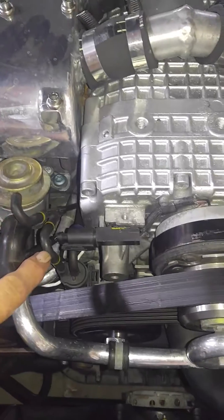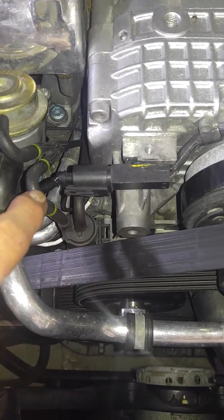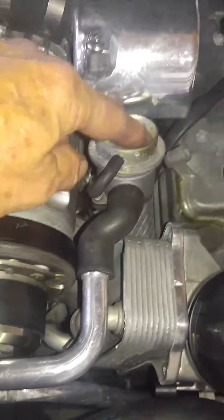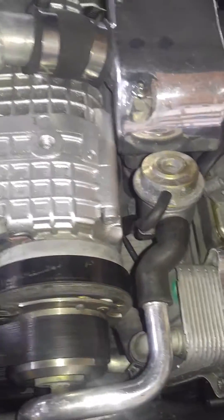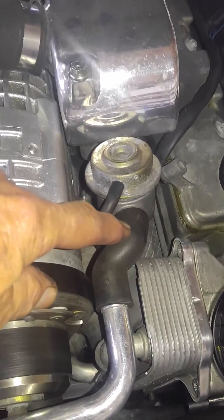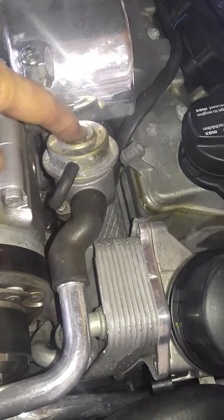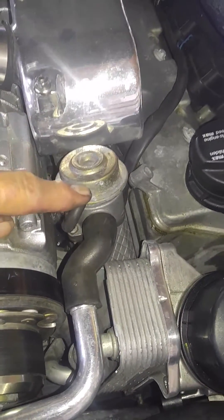My problem was I wasn't getting vacuum coming up this hose. It wasn't coming out — it wasn't going to this Y, which feeds the smog pot on the left and the right. As a result, the air was blowing in here but the smog pot never opened.